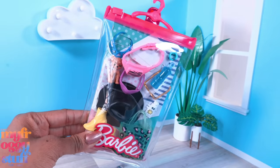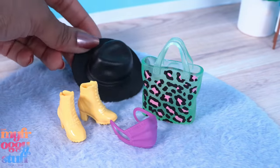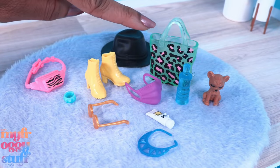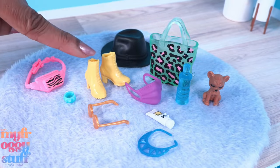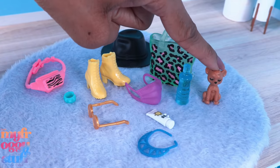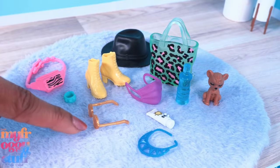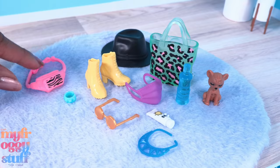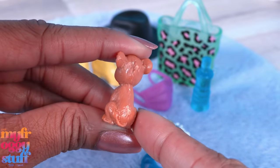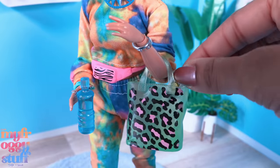For fashion packs, I finally found this one with the mask at Target for $4.99. In this set we have an animal print bag, a black hat, yellow shoes, a mask, a water bottle, a teddy bear - or possibly a stuffed dog because it has a tail - sunscreen, a necklace, gold glasses, a bracelet, and a fanny pack. The shoes can fit a curvy doll.